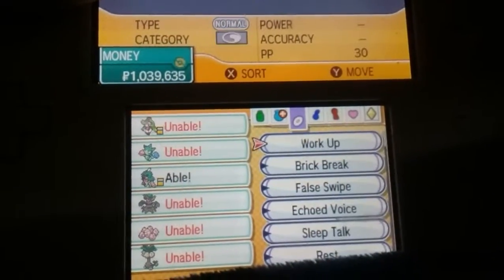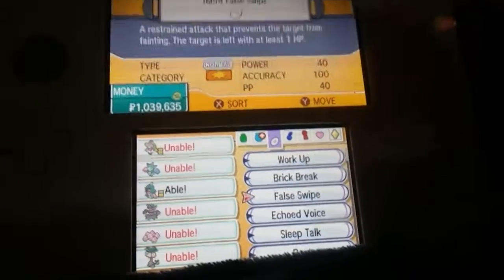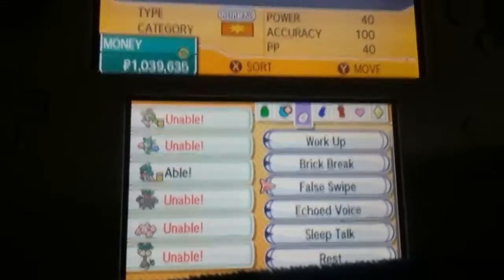You should have this team because you get it throughout the story. You get False Swipe — unfortunately none of my grass-type team can take them.